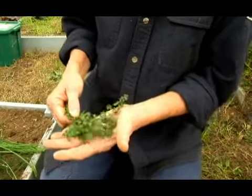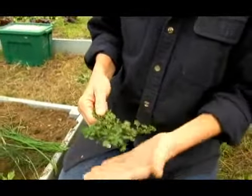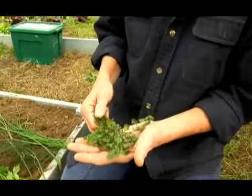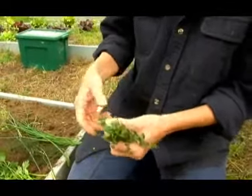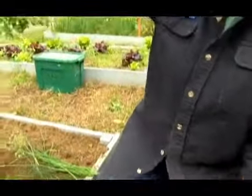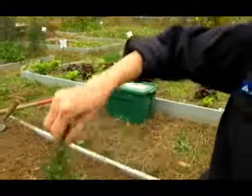If you put a perennial herb in a pot, cut it back in the winter and don't let the pot freeze solid. Put it in the garage, put it someplace where it won't freeze solid because you'll kill the roots. Cut it back, hang those leaves, let them dry and you'll be making some spectacular spaghetti sauce.